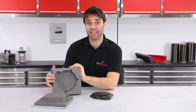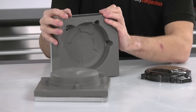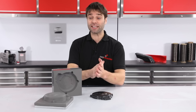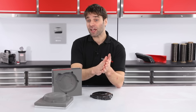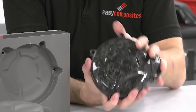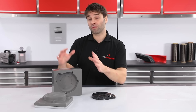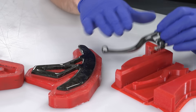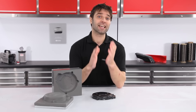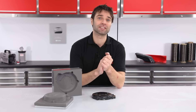So here we have our finished cast resin tools. As you can see they're really solid and stable, and they're going to be more than capable of taking the huge clamping pressure that we'll be putting onto these in a compression moulding process. In an upcoming video that's exactly what we're going to be doing — we're going to be compression moulding this forged carbon fibre flywheel cover. In that video we'll also cover a method of 3D printing tools that are similar to these, that would also suit the forged carbon process. So do subscribe if you don't want to miss out. As ever, a huge thank you to all of our customers and subscribers for your support, and we'll see you next time.